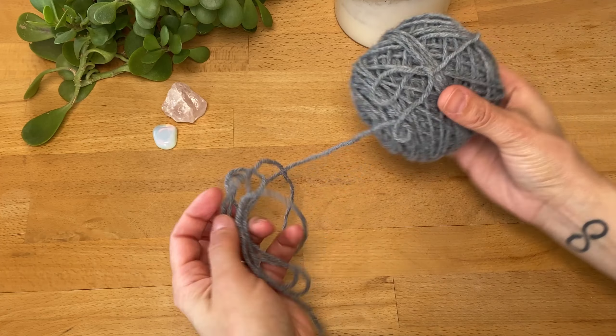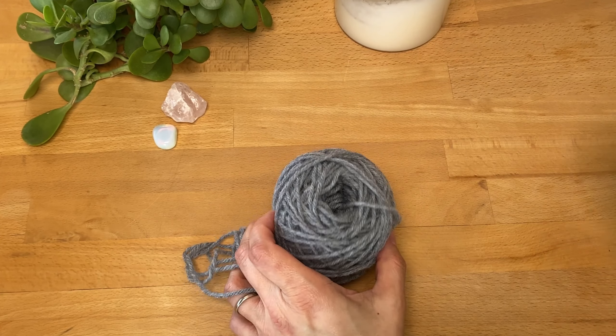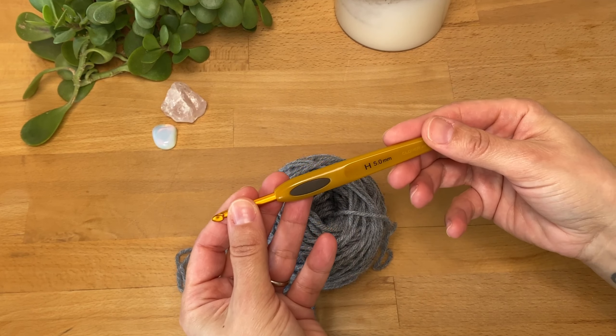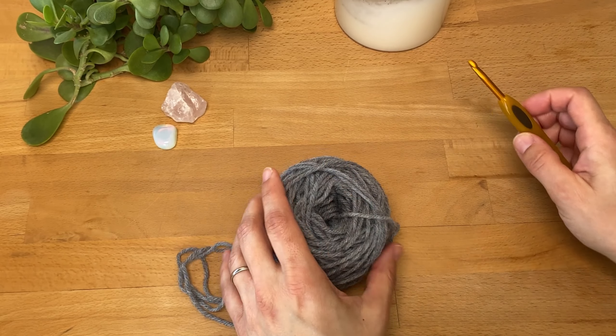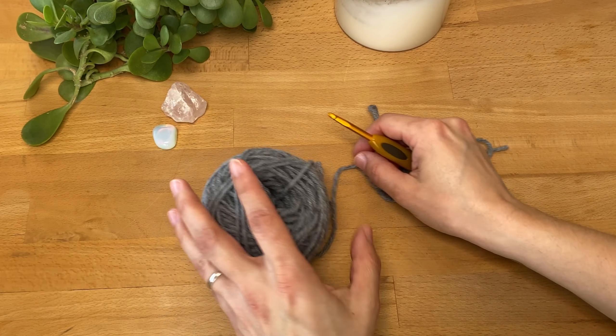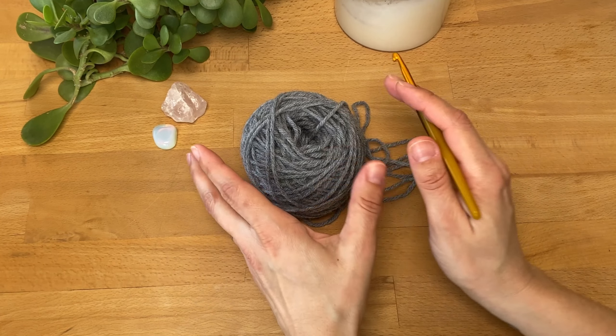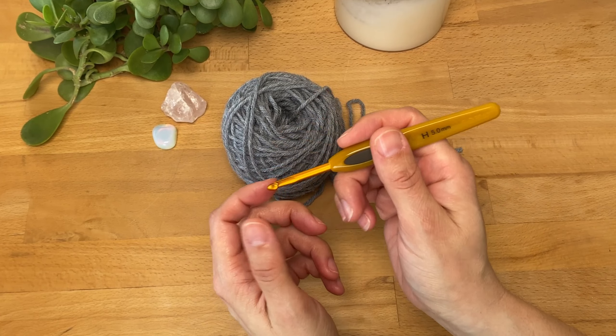So grab your hook, grab your yarn, and start stitching. If you want to follow along, I'm going to be using worsted weight acrylic yarn, category 4, and a 5 millimeter crochet hook. But first, a very important note on how you should hold a hook — there is no wrong or right way, it's what feels comfortable to you, and I encourage you to try different ways to hold your hook.